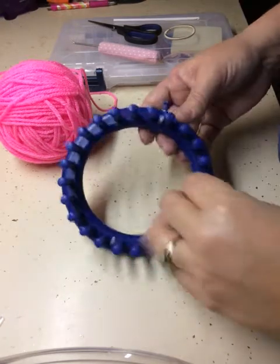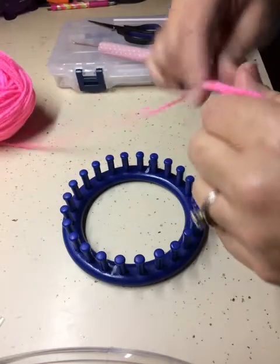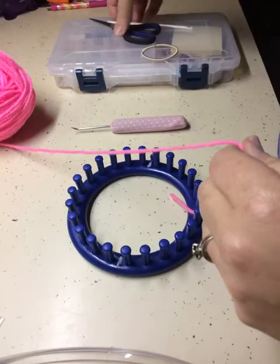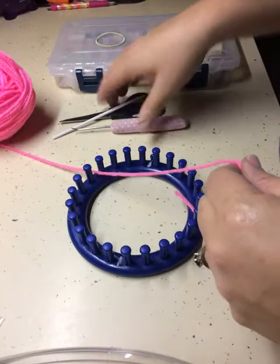This is going to be a tutorial on how to loom knit a bun cover. You need yarn, a 24-peg loom, a pick, scissors, a crochet needle, and a ponytail holder.